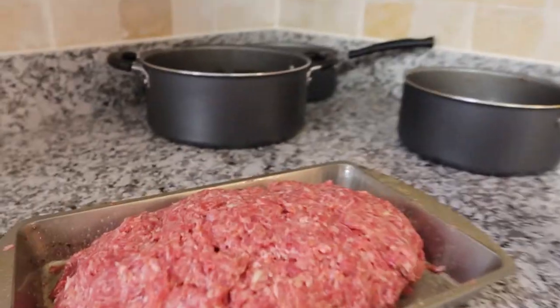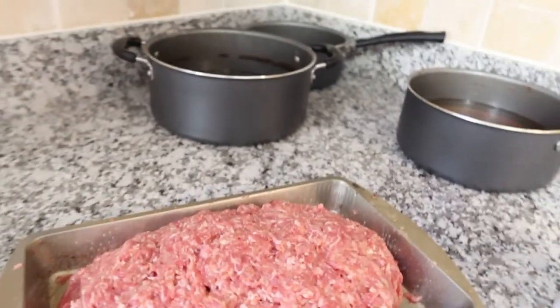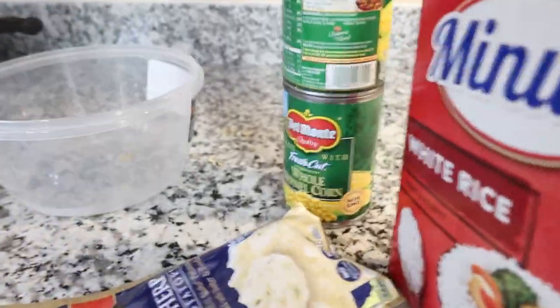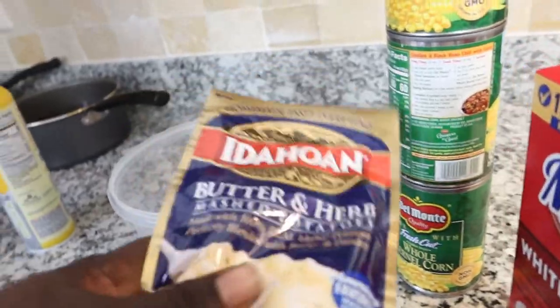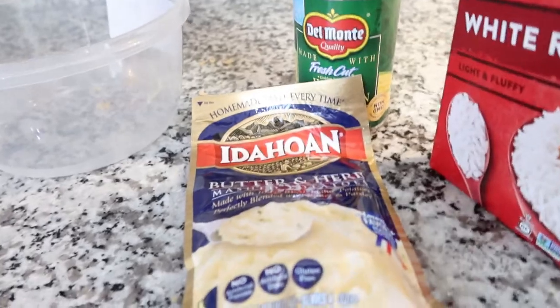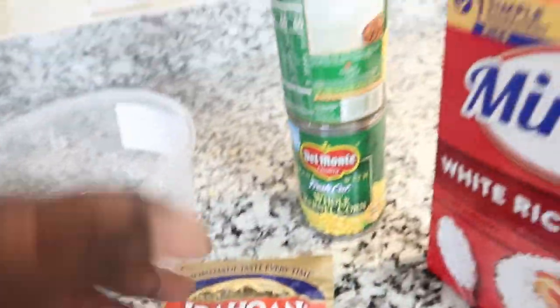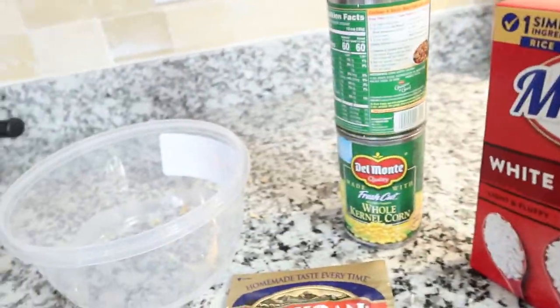All right y'all, we are back. I got the meatloaf formed in there — I told y'all I was gonna make it work with all the ingredients. I'm not making homemade mashed potatoes this time, but I do know how to make them. We're making this for me and bae with some corn and rice. I'm putting all this stuff in the pots and in the oven.